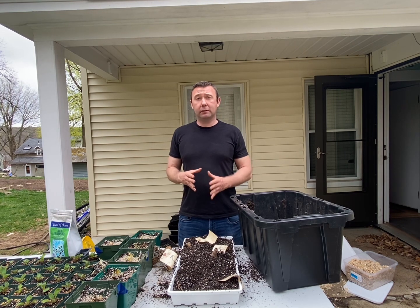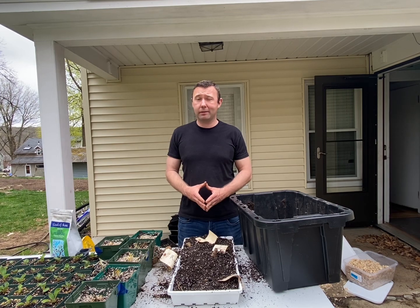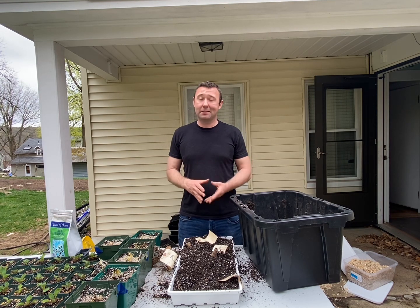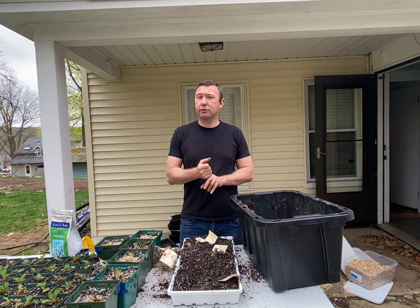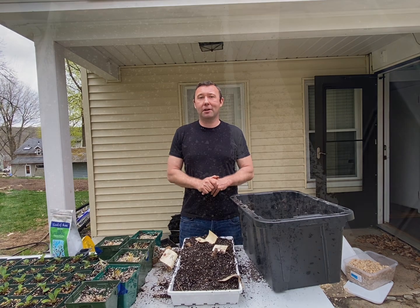Now if you have a lot of tubers or you do not have a tray, you can start your dahlias in the ground — that's not an issue. But pre-sprouting your dahlia tubers does two things for you: it gives you blooms a month early, allowing you to enjoy your dahlias that much longer, and it makes it that much easier to take cuttings.